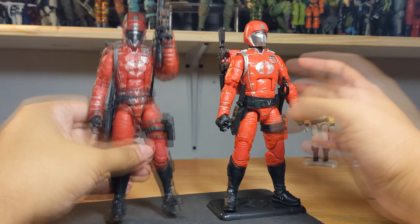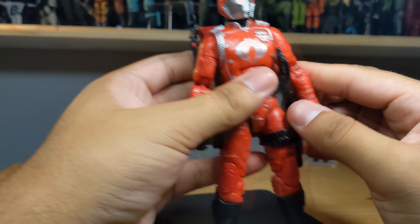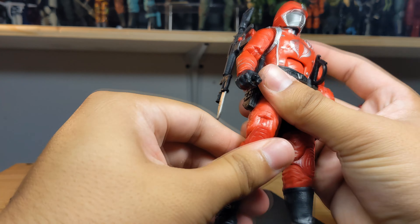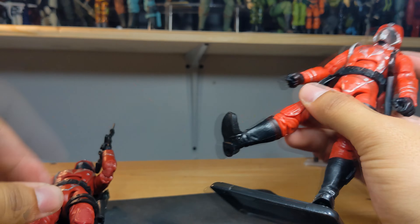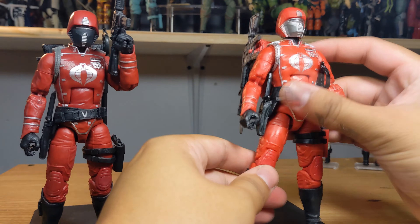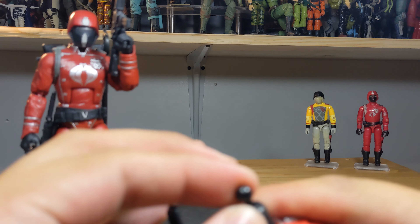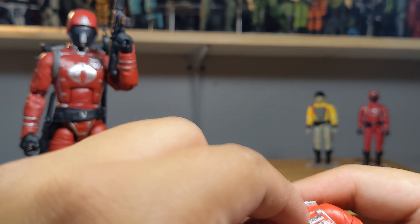He'll be my commander of the Crimson Guards, obviously following orders from Xamot and Tomax. Articulation-wise, he's pretty smooth. The arms are fine, though the biceps still experience some gappiness when moved. This shoulder joint is a bit harder. The knees were a little tight but they loosen over time. The boots were very smooth compared to previous Crimson Guards where they were tighter. There's good back and forth with the hip joints, and the ab crunch and waist are about the same.